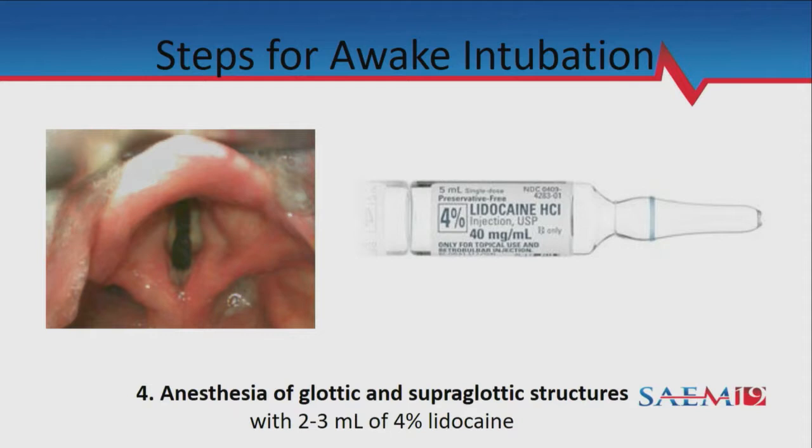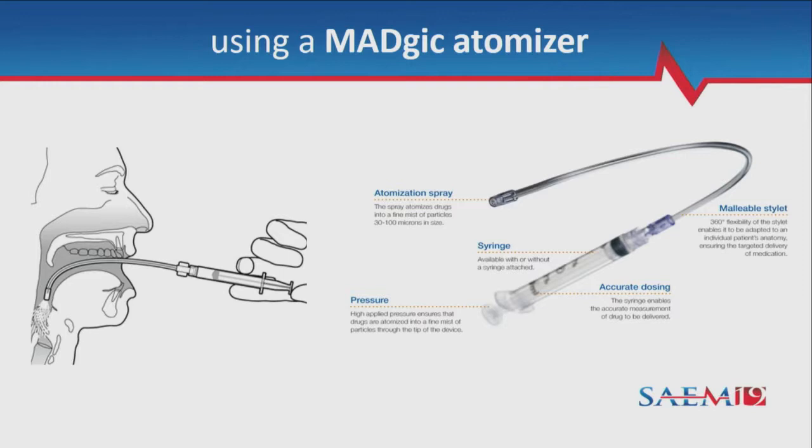Then get out your atomizer of the 4% aqueous lidocaine solution. It's reasonable to do about half the cream tube on the side you're going to prep and the other half a couple minutes later. Then use the atomizer to spray a little bit of the back of your tongue and the tonsillar pillars and tonsils — these are the gag-ogenic structures you want to knock out. Hopefully the cream is getting your nasopharynx.